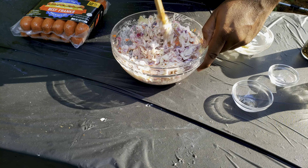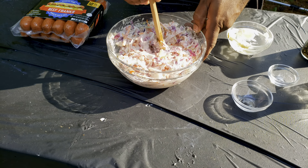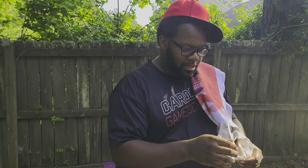Give it a taste, and if it's ready to go, put this in the refrigerator and let it chill. It's hot out here — they got me sweating — but hey, we're in the game.